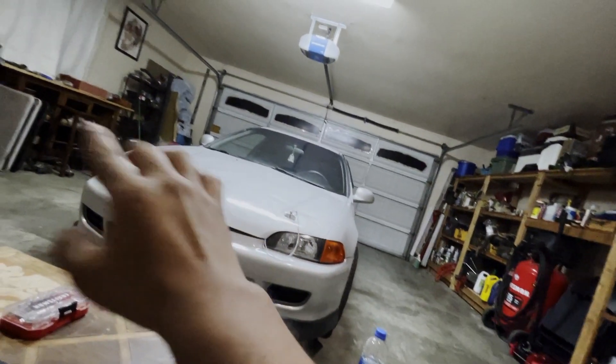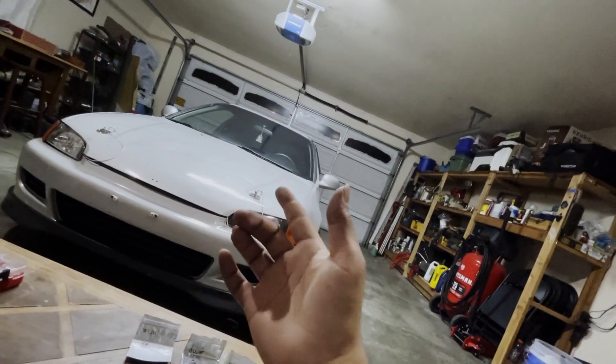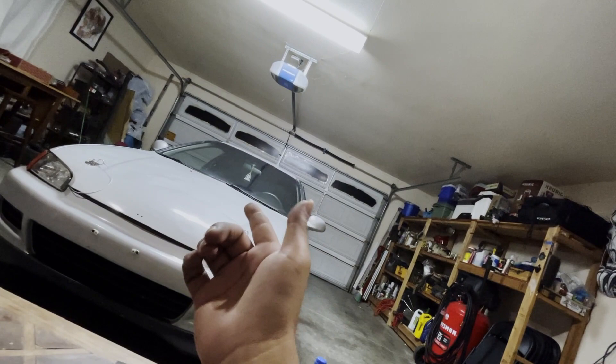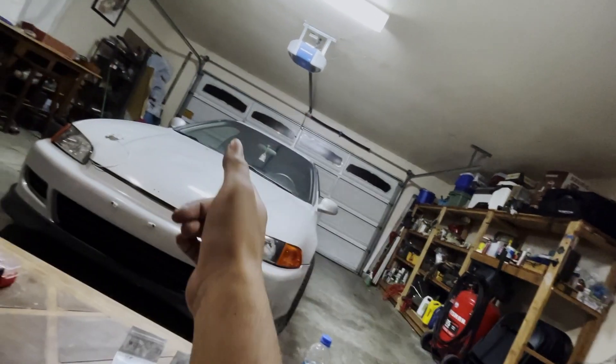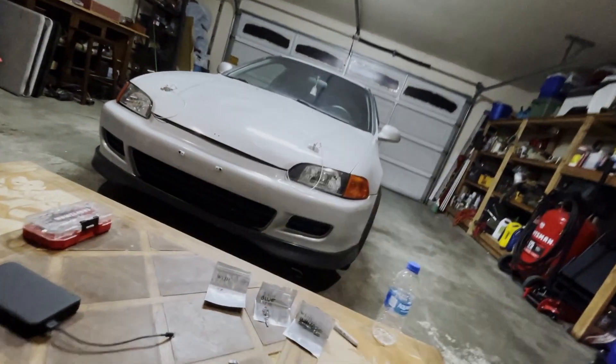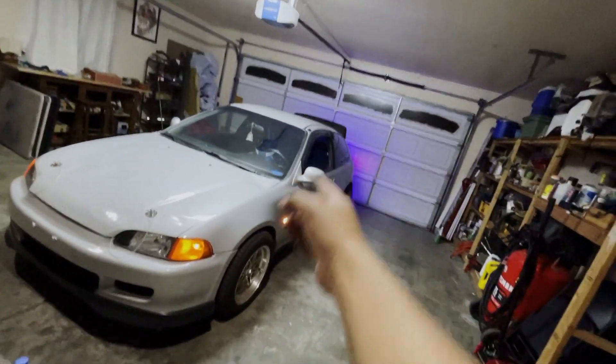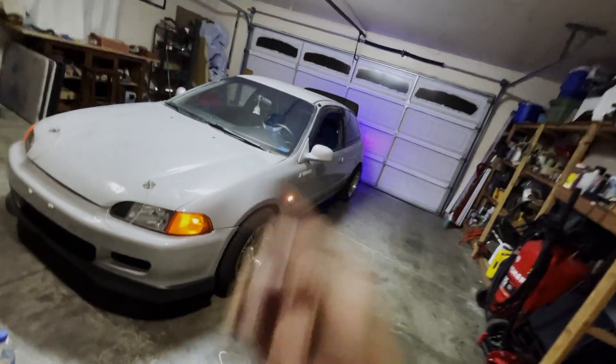But that's going to be it for this video guys. I hope you like it. If you are interested in more hatch content, like, comment, subscribe - I got a lot of stuff planned for the little Civic. Until the next video guys, take care and good speed. Before I forget, I installed the blue light on the license plate as well, so now it's blue all around. I may have gotten carried away with all the lights. Take care and good speed, guys.